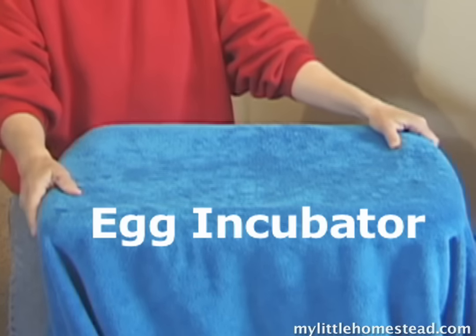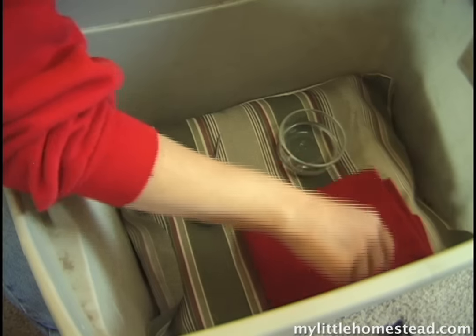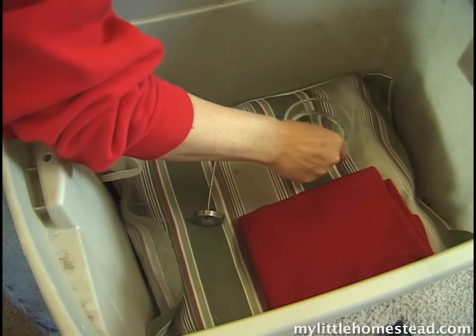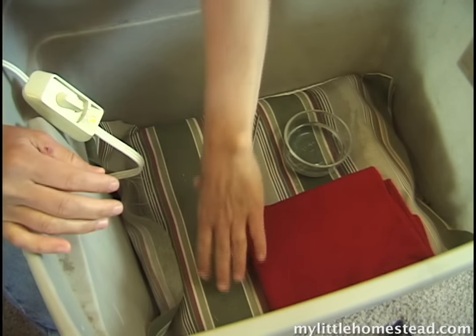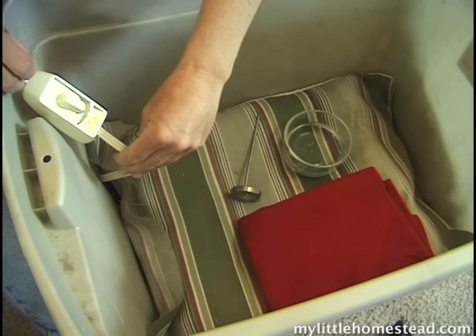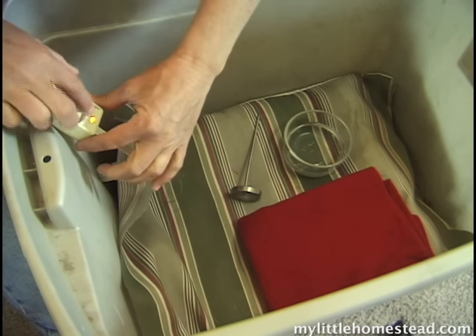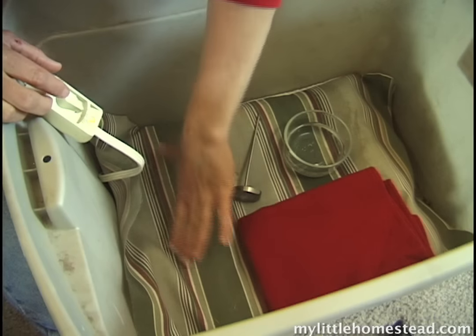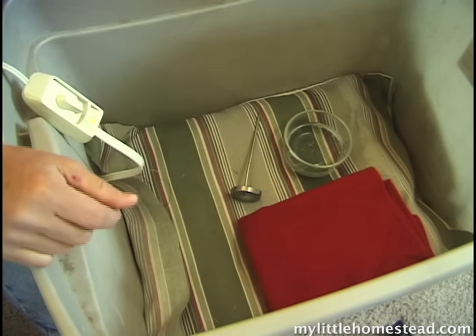Here is our simple homemade egg incubator. We have a plastic tub, a rag, a small bowl of water, a thermometer, an outdoor pillow, and a heating pad. We found that putting it on the lowest setting and placing it inside the outdoor pad cover helps distribute the heat evenly.